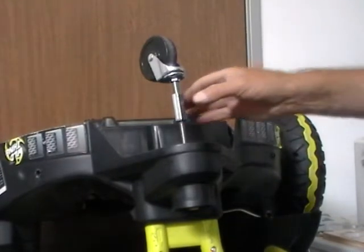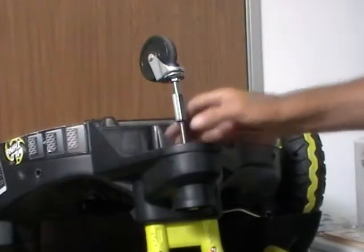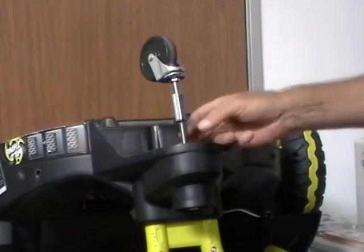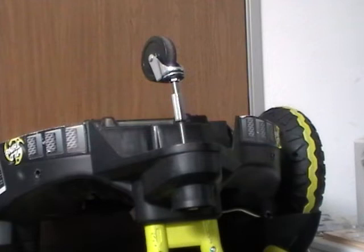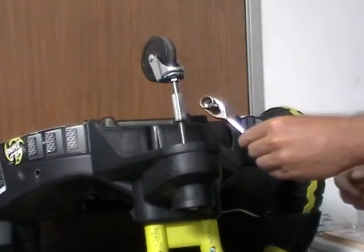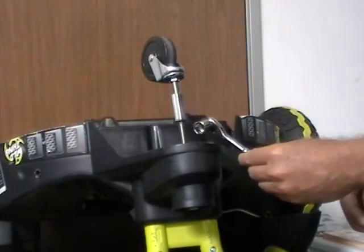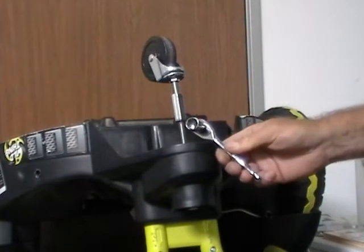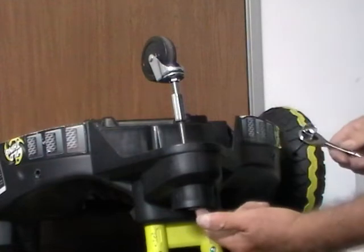Sometimes this whole stud assembly comes loose and bends. It should be straight and firm, but sometimes we've got to re-tighten it. For this you use a 9/16ths inch socket, or an open-ended wrench or a crescent wrench. Pliers don't work that well for the head of the stud.